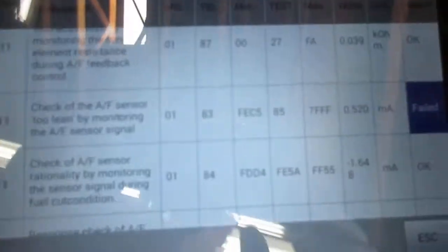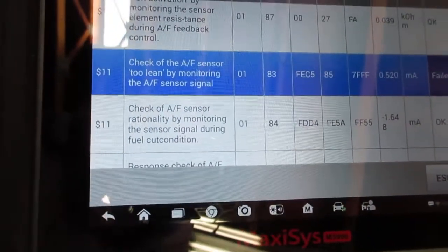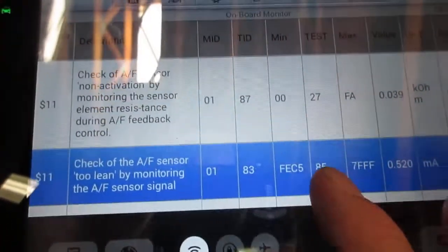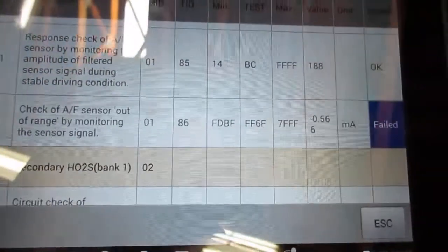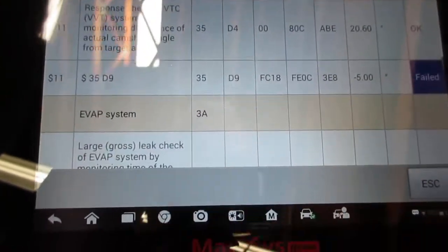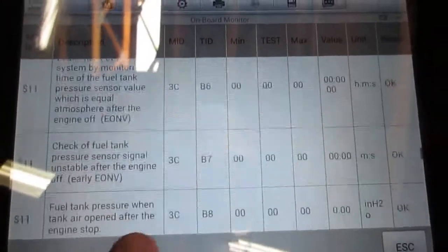We got the scanner hooked up now and we're in the Mode 6 data. It says the air fuel ratio sensor too lean by monitoring air fuel ratio signals. See how it failed, and see how the sensor above — how it was okay. Then scrolling down, there's another failure: the air fuel ratio sensor is out of range by monitoring the sensor signal. Going a little further, there's another failure. Everything else is okay.